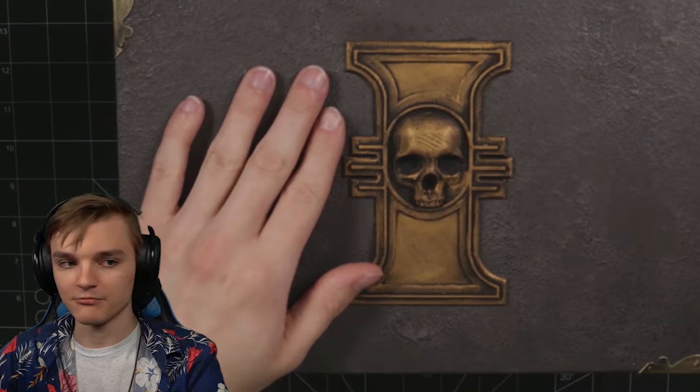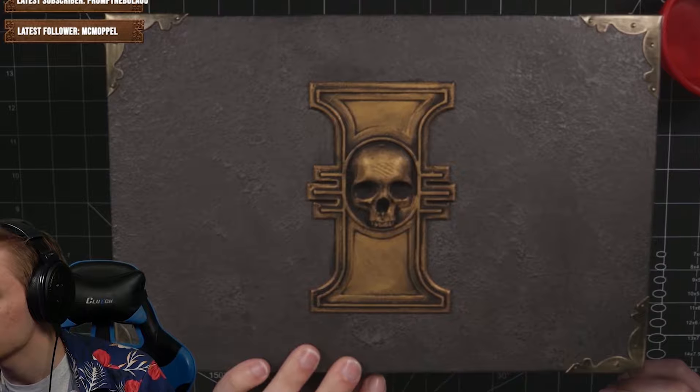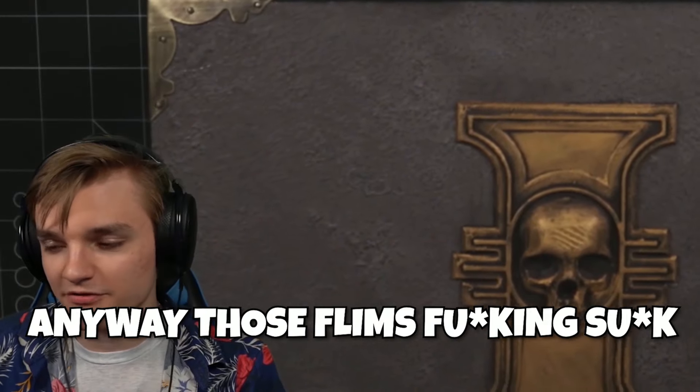The camera's kind of right here so I might need to move it around as and when. If the audio goes a little bit wacky, you know why — because I'm not sat right up here doing a really nice voiceover. I have to be sat here so you can see what the hell I'm doing. Anyway, those films fucking suck, right?